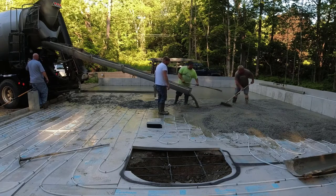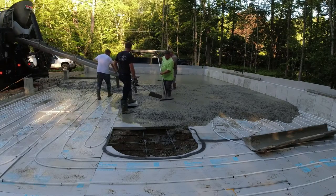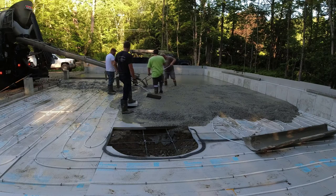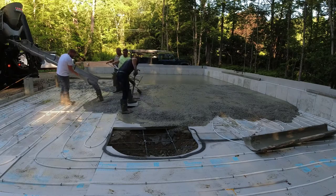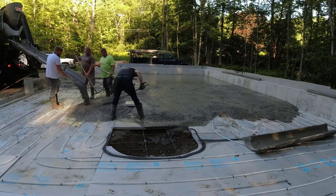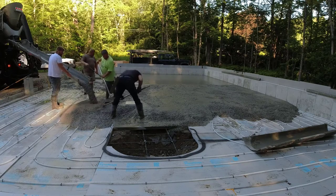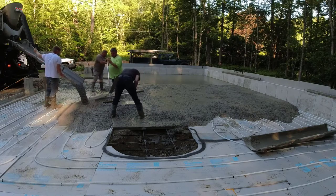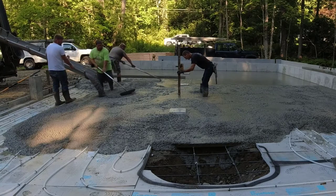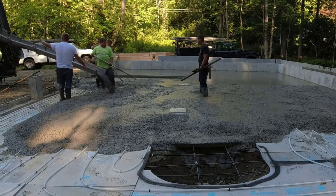That water that's already on the styrofoam — we try to work it out as we're pouring. We don't try to trap it in the concrete. As long as you work your way from one side to the other, you can work most of that water out, or it'll get down into the seams of the styrofoam and hopefully get soaked into the dirt. But a little bit of it does remain and sometimes it'll start bleeding up through the concrete. I'll show you a little bit later what I mean by that.